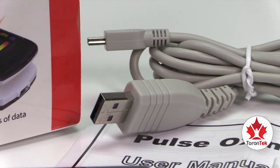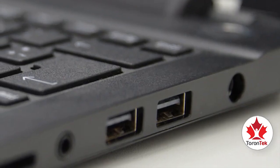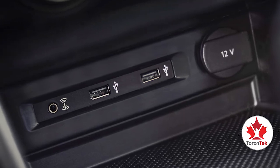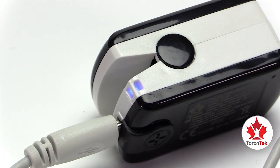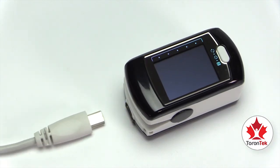To charge the device through a USB port, simply connect the USB cable provided to an available USB port on your PC, laptop, monitor, or even your car. Check that the charging light on the device is on. When the battery is fully charged, disconnect the USB cable from the device.